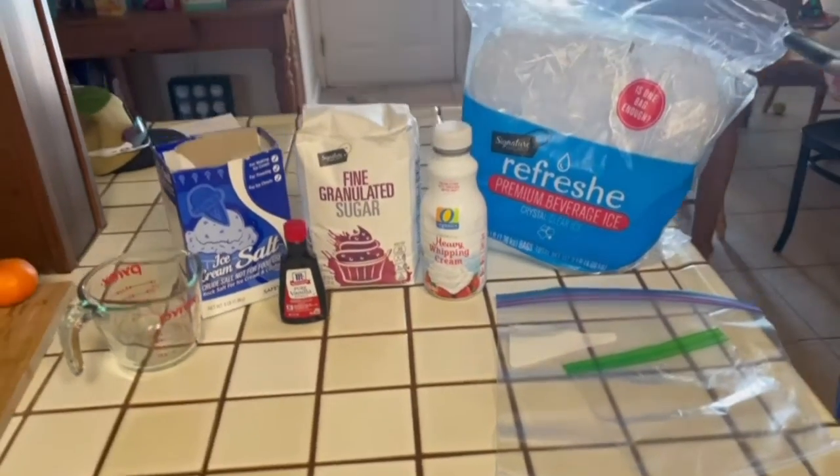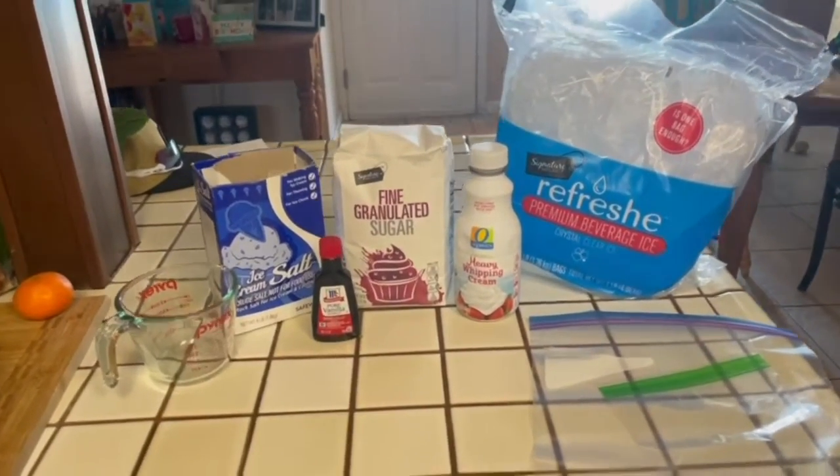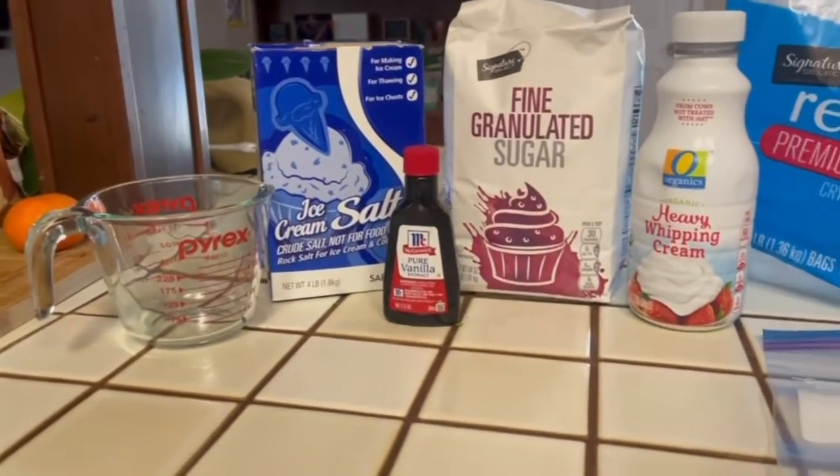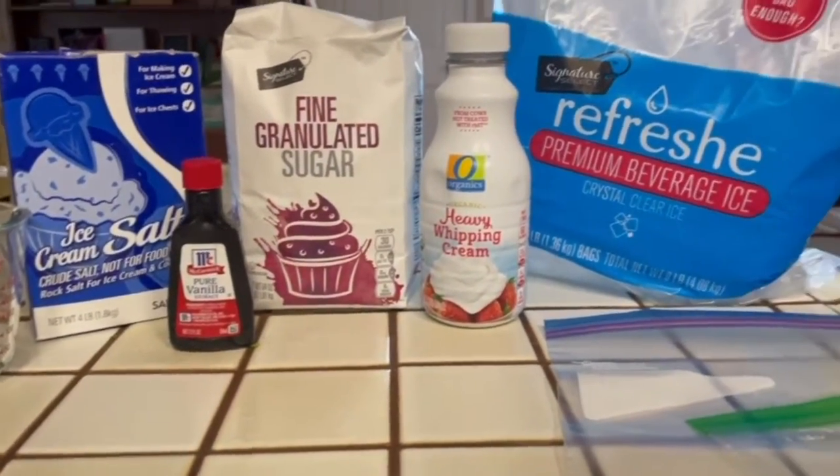The ingredients are ice cream salt, a measuring cup, vanilla, sugar, heavy whipping cream, ice, a big ziplock bag, and a small ziplock bag.